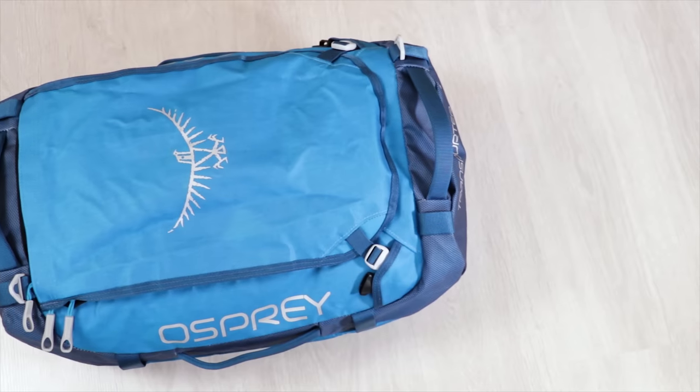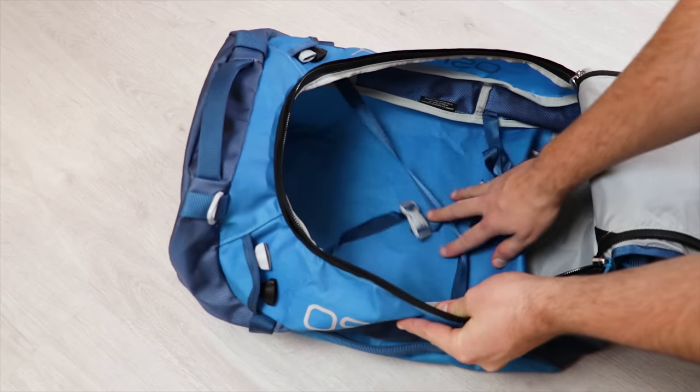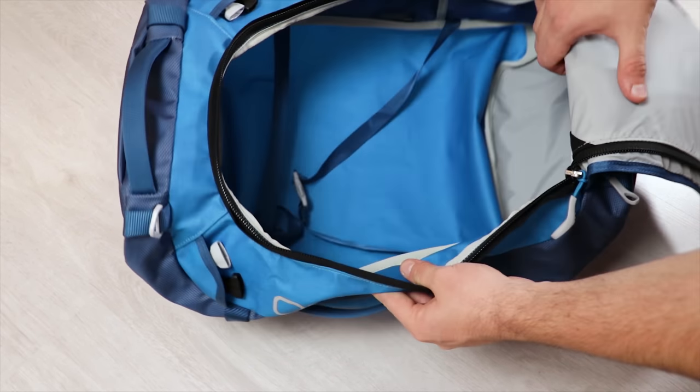Something really important to bring up if you travel with a laptop: the Osprey Transporter 40 doesn't have anywhere to put it. There is no laptop compartment. If you don't travel with a laptop it's not much of an issue, but if you do, this likely isn't the bag for you. You can put a laptop inside since there's plenty of room, but there's no protection whatsoever, it's hard to access quickly, and it's just not practical — a real shame.